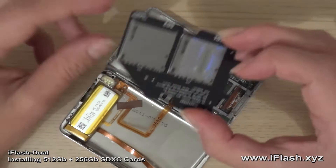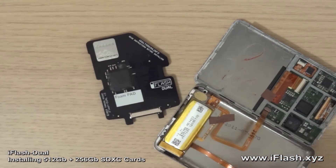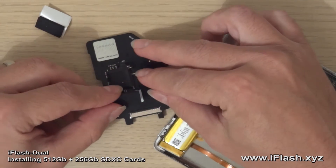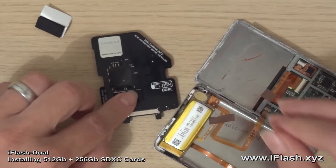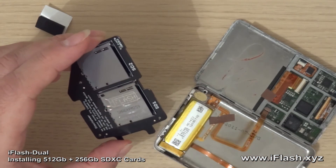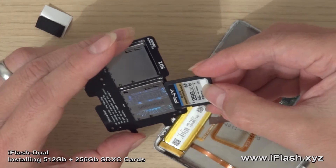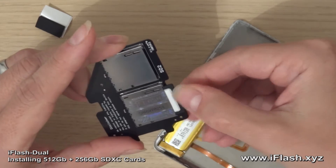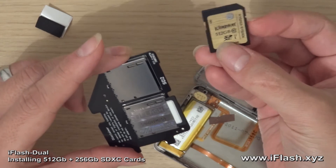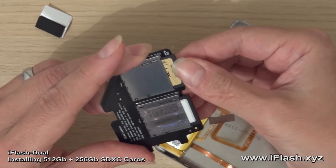Here is the iFlash Dual. As this is a slim back iPod, it will fit a single foam pad on the back. Now install the cards — I tend to advise that the fastest card goes into slot SD1. That's the 256GB PNY. The slower card, which is the Kingston — a UHS-I Class 1 card — goes into SD slot 2.